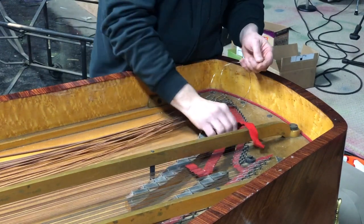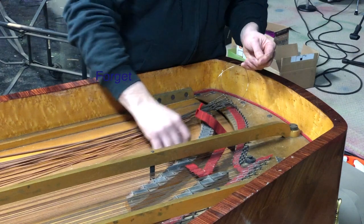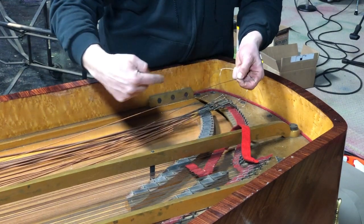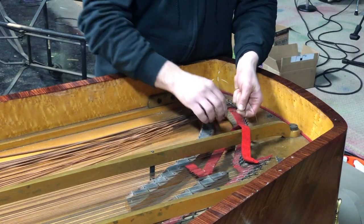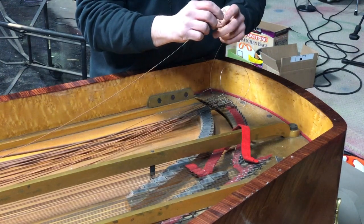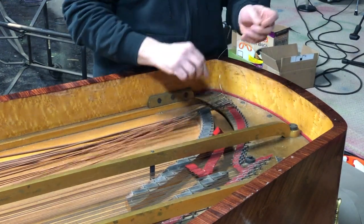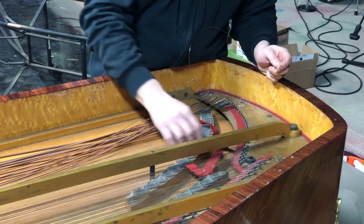Some strings have twisted very little and some have not twisted at all. Twisting strings is when you turn the string in the direction of the winding of the copper, one or one and a half times around the tone axis. When you do that, you increase the tension on the wire and increase the tone production, clarity, and strength of the tone. It is recommended to do that when installing and changing new bass strings.